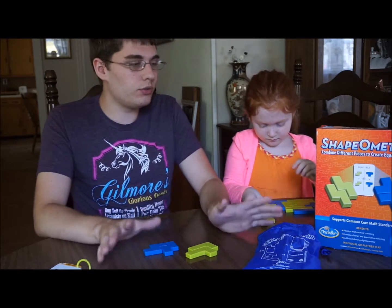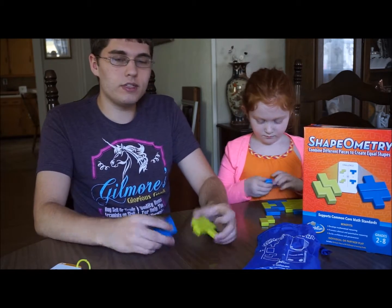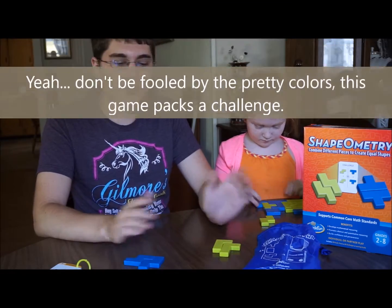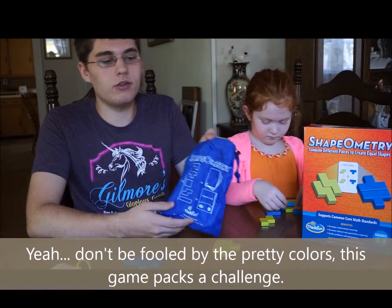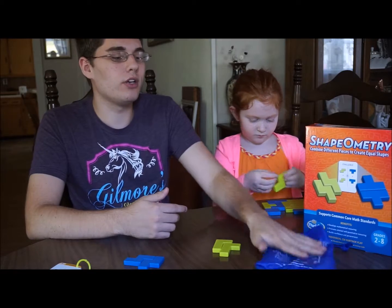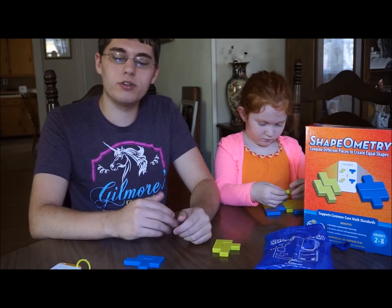The actual meat of it comes with all of these different pieces colored either green or blue — an equal number of the same shapes for both. It also comes with a really nice carry bag that you can take with you anywhere. It's got a nice little mesh backing so you can take it to places like the beach and wash out all the sand without worrying about taking it home.